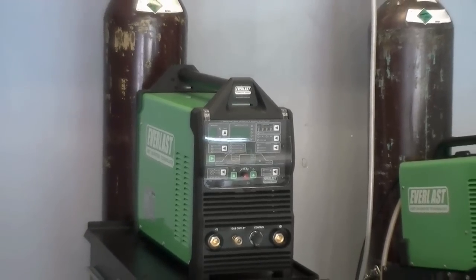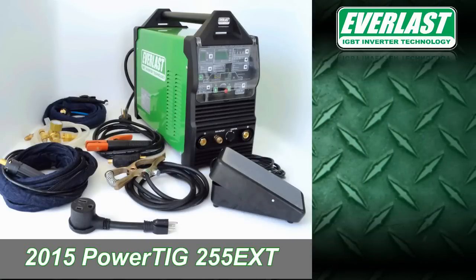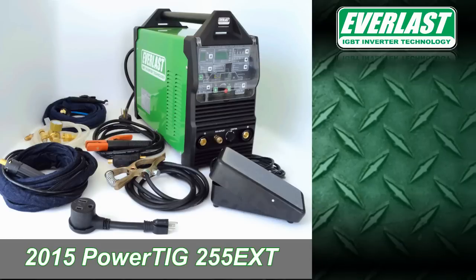In this video, we will cover the items included in the courtesy package and the basics of setting the welder up. The unit includes most everything required to TIG weld out of the box except for tungsten and shielding gas.